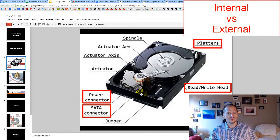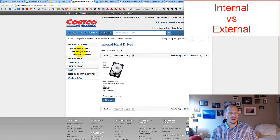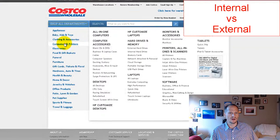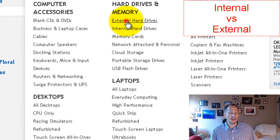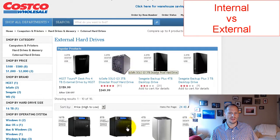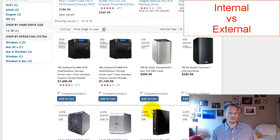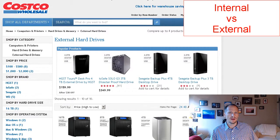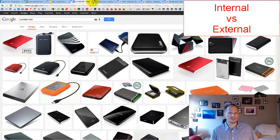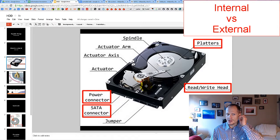Generally speaking, this internal drive is something you plug into your computer, though you could get adapters to use it externally. If you go to a store like Costco and look at external hard disk drives, you'd see something like large desktop units or smaller portable hard disk drives — that's what an external hard disk drive looks like.